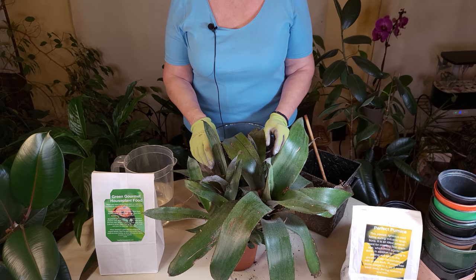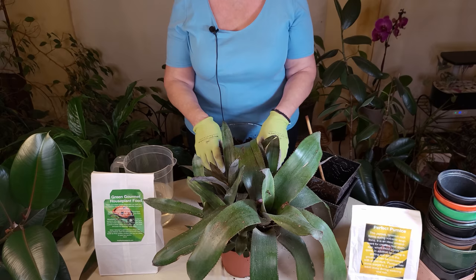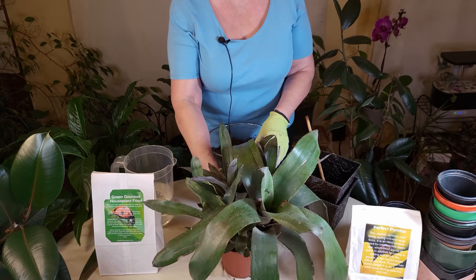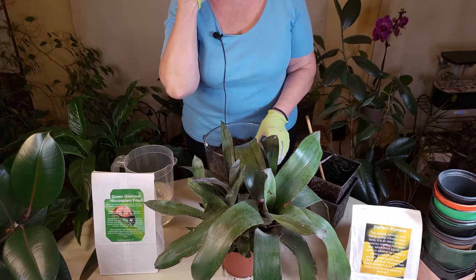What you want to do is wait until the pups are one third to a half the size of the mother plant. You can see that's pretty much the case now for a lot of these. Some are a little smaller than others. It's definitely time to get these pups out of there. If I just kept it like this, some of these pups may or may not produce a flower. This bromeliad is in the pineapple family — they do like to be in tight quarters — but in order to get blooms from each of them, I really need to get them into their own separate pots.